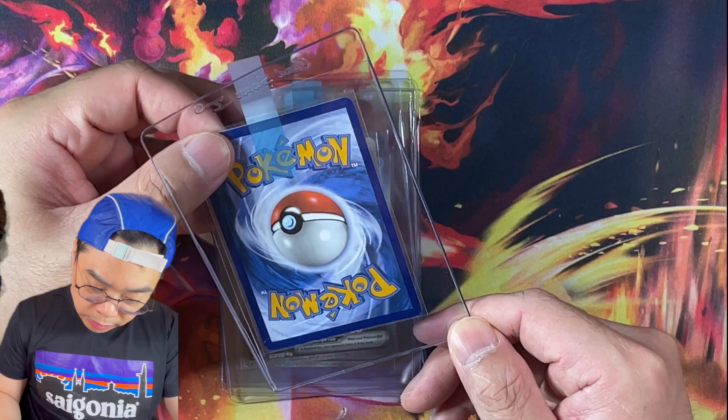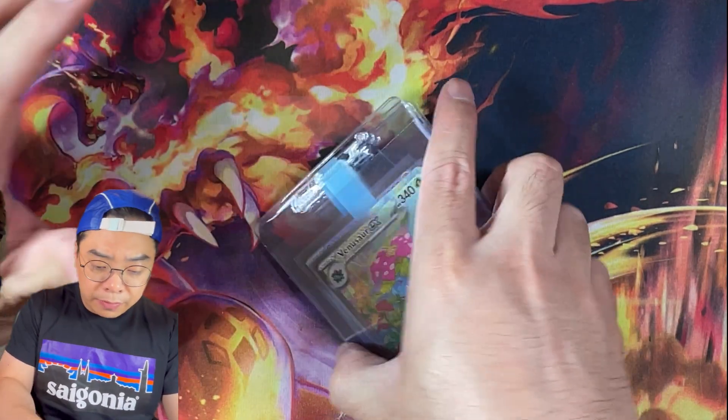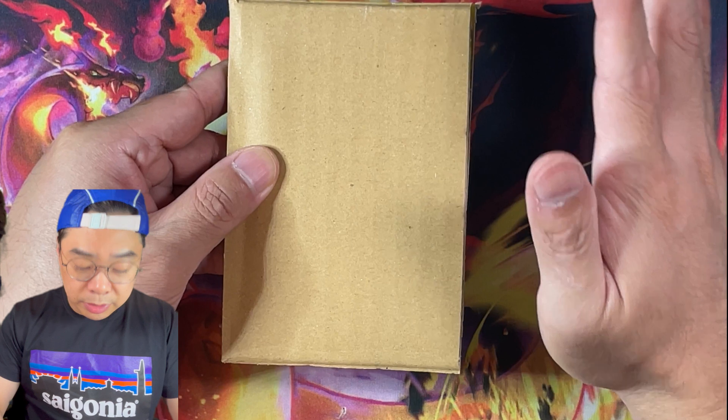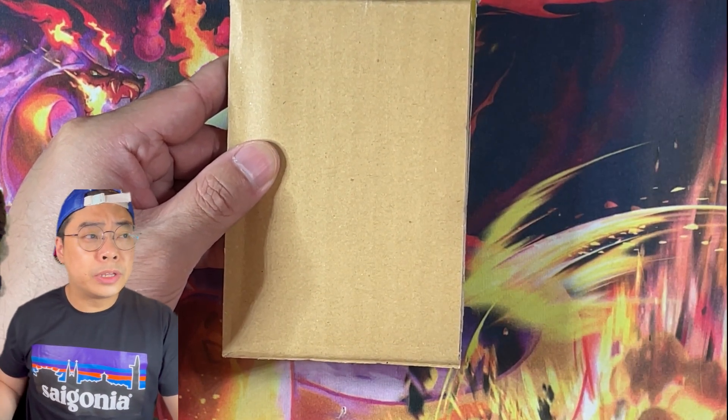We might actually swap this out — I'm pretty sure this whitening is on-card. So we might actually swap this Venusaur out with another Venusaur, because as you guys may have known, we've pulled a couple of these. From this point onward, all the cards you'll see will be going towards PSA, but with a different type of service.